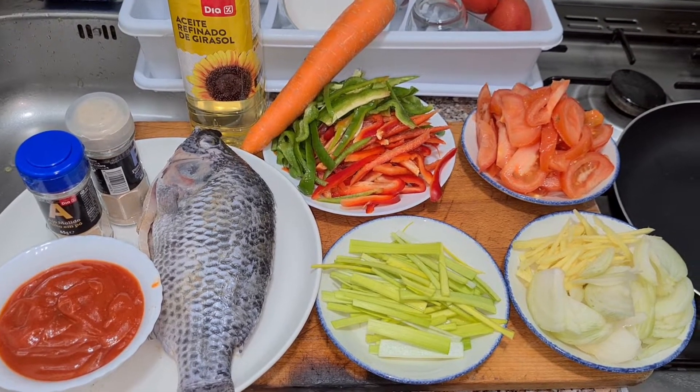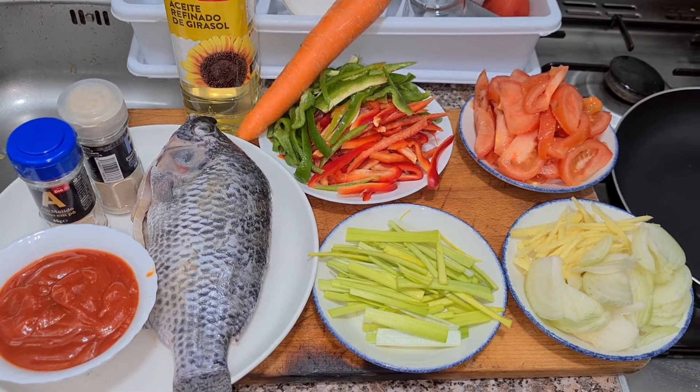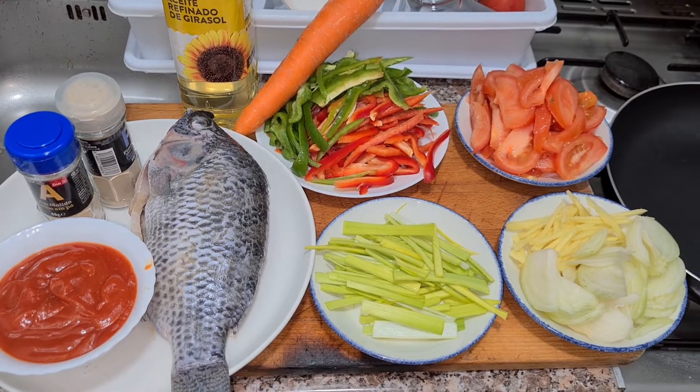Hello mga langga! In today's video, ang lulutuin ko ay ang tilapia iskabeche. Magluto ako ng tilapia iskabeche.